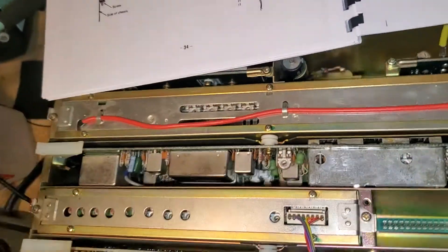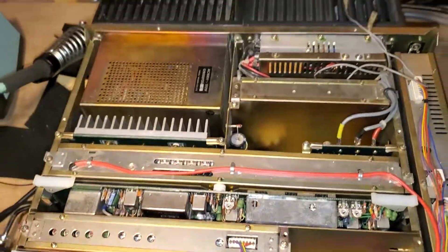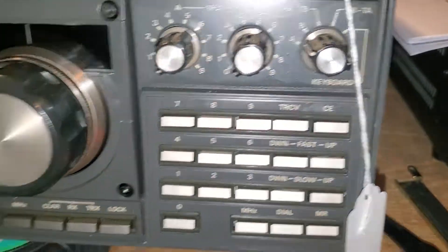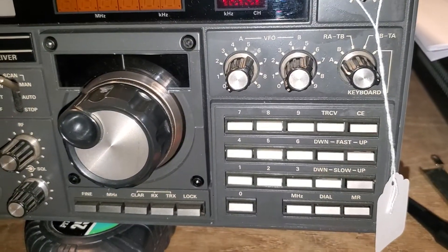I've only had it in my possession for a short time right now, so I'm just trying to figure out how to even use it. It's fairly strange because it has this deal here and you don't have a VFO for each band.